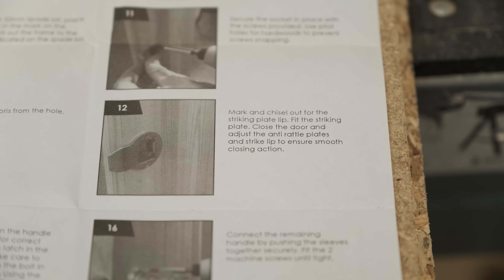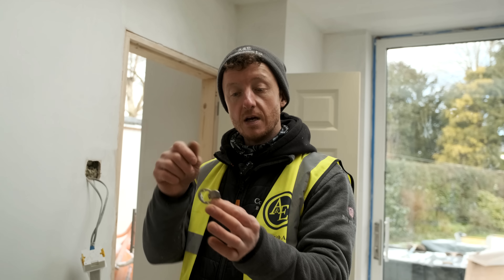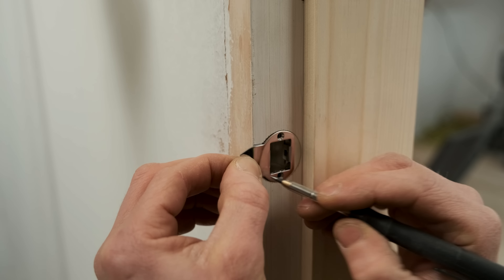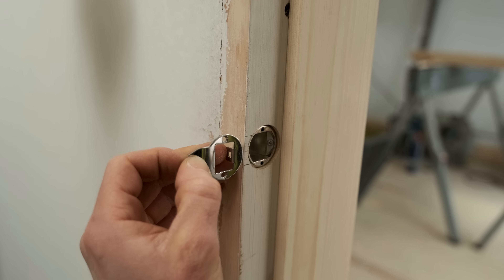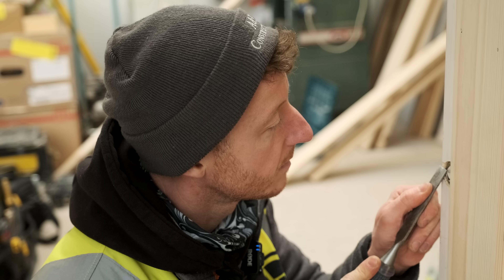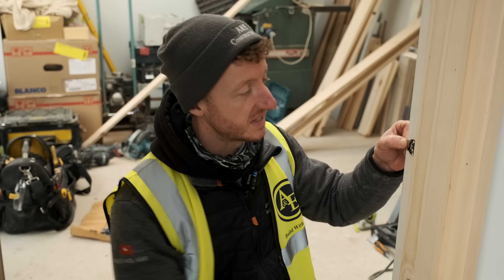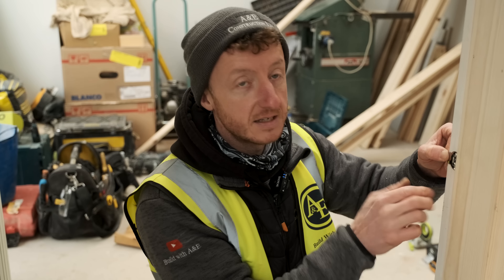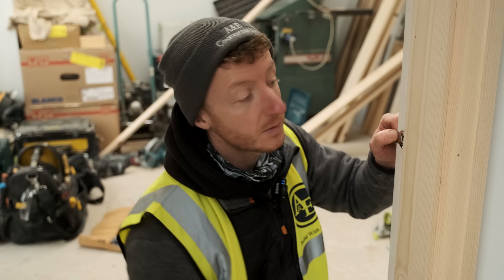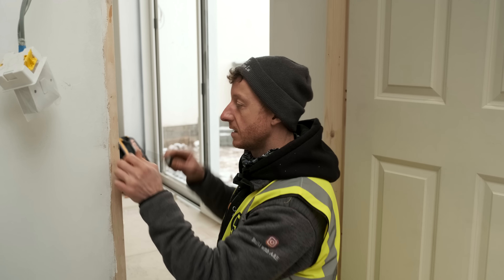We need to mark and chisel out for the striking plate — so you do actually need to use some chisels on this. I'll get it positioned, mark around it, then I'll get my chisels out. Just chop this out so it sits flush inside here. I'm just going to mark across here, underneath here. Although there was a bit of chisel work involved, that literally took me about 10 seconds — just mark across it with your knife to make a nice indent in there, then get out your chisel, job done. That fits nice and flush in there now, so we'll get this screwed on.